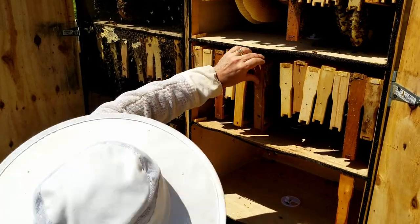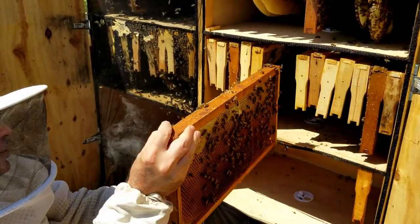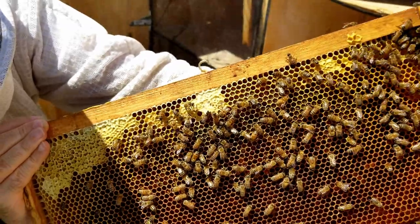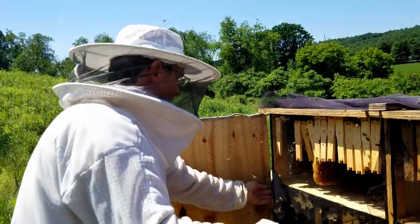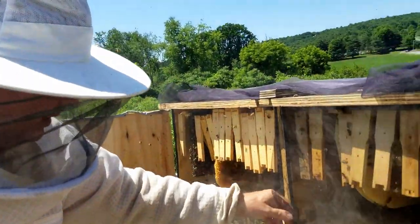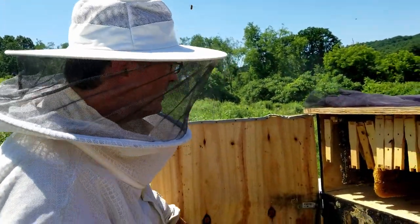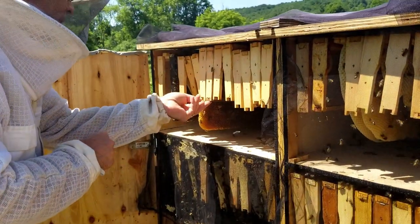So we have lots of honey frames going on. I'll take one more out to show you how the honey is really coming along. Now, the first colony was the Russian bees, and these are the northern hybrids — they had a two-week head start. Now let's see what we have here. They look really busy.